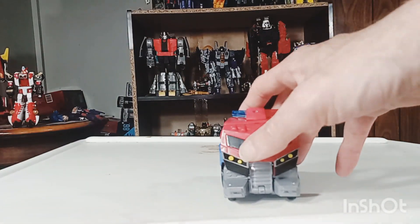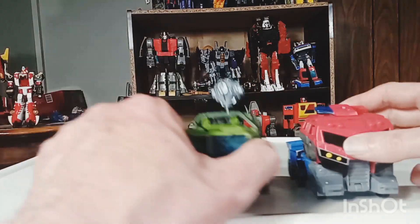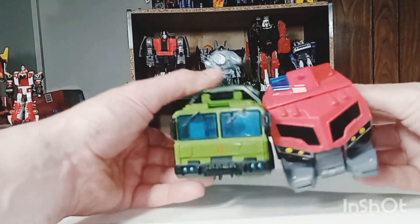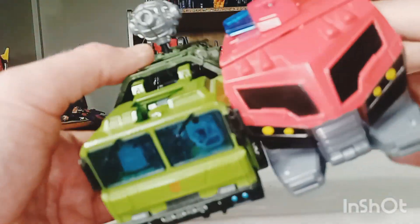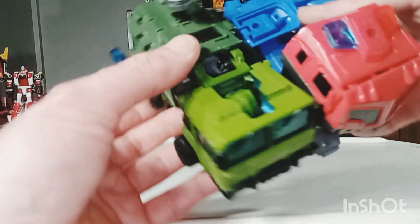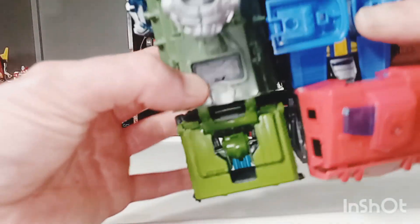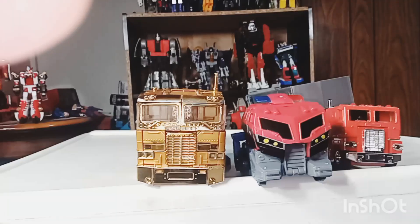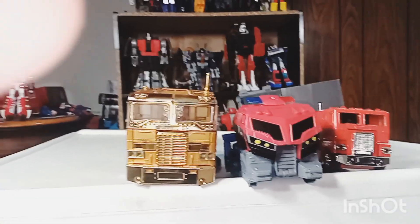We'll go ahead and get some comparisons out of the way. Here he is — I know it's supposed to be Prime Bulkhead, but we can just pretend that it's Animated Bulkhead too, because the animated one was a little bit smaller. See, they do match up pretty nicely — they are both Voyager classes. And here he is with the other Optimus Primes in my collection.